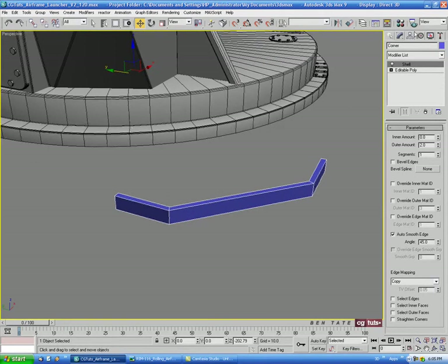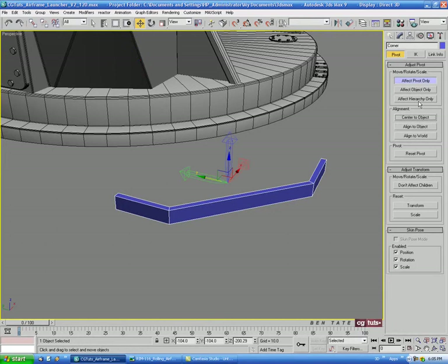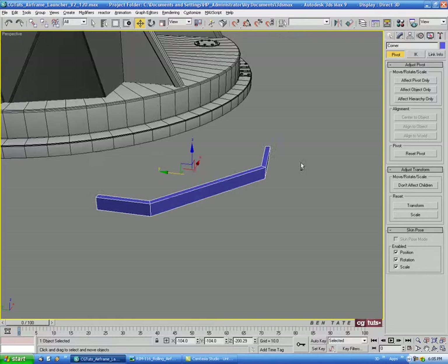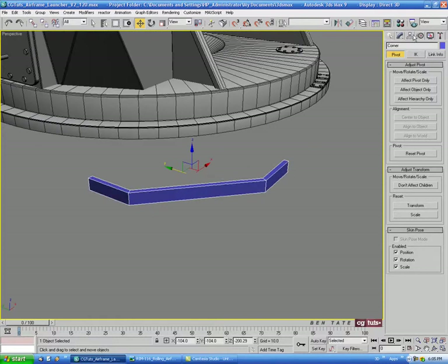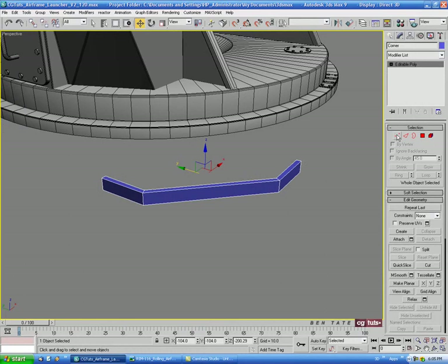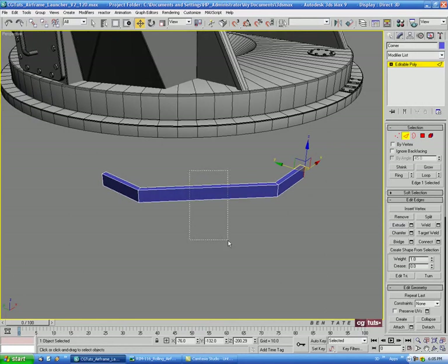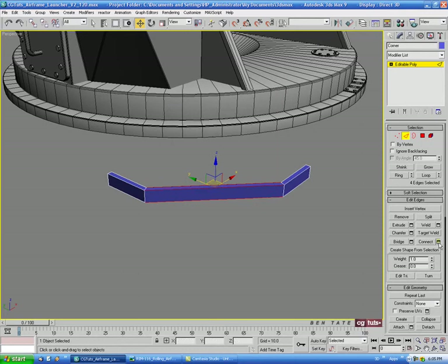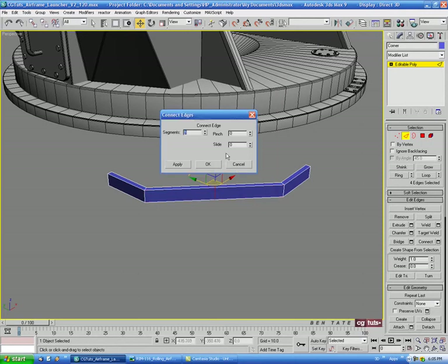Let's center the pivot point on this, then right-click and collapse it down to editable poly. Let's go into edge mode — we'll select the center edges, making sure ignore back facing is turned off, and do a Connect with one segment, no pinch, no slide.